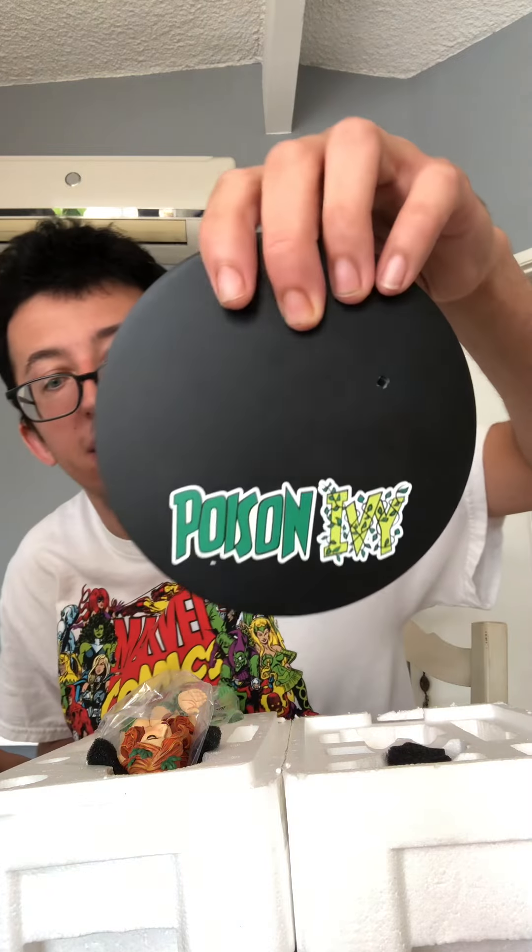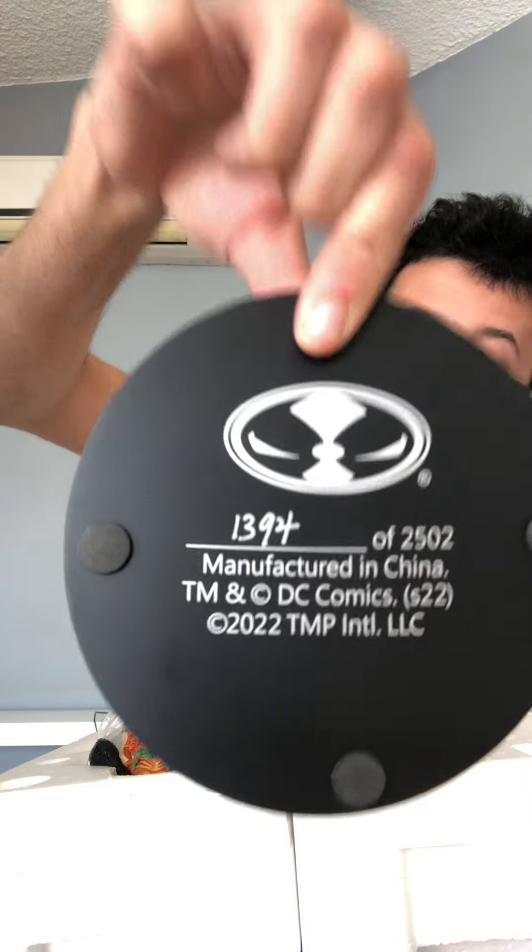Okay, so here we got the pad wrapped up — let me unwrap that. Look at that, beautiful. And these are a limited edition — there are only two thousand five hundred of these. I got number one thousand three hundred and ninety-four. That's the copy I got.